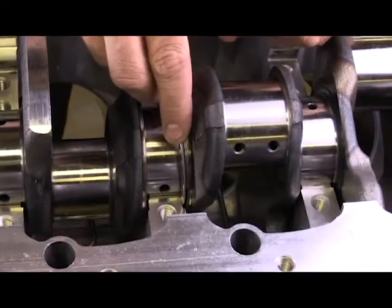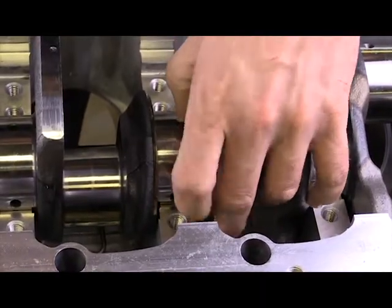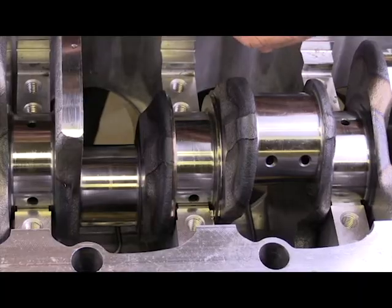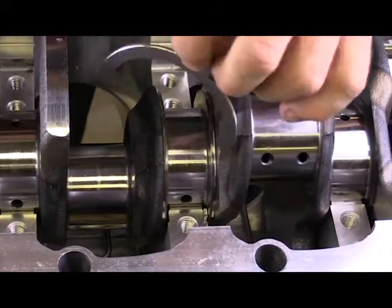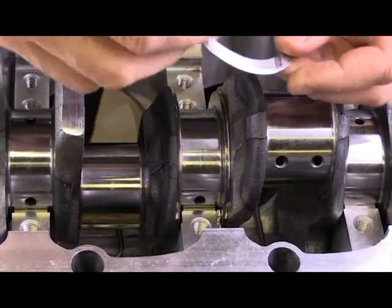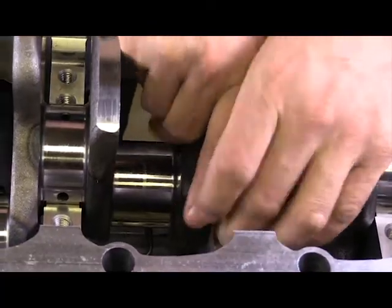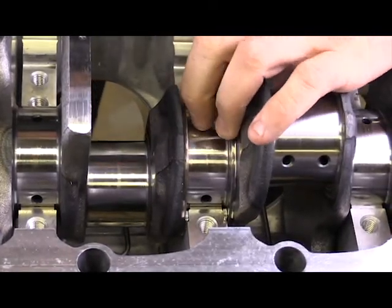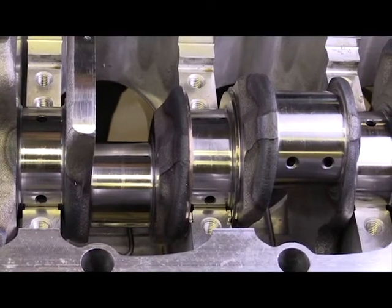This particular bearing just slides right down inside here, and we have one on each side. The main bearing caps would also have one — this one belongs in the main bearing cap and slides in just like this, sitting right there with the main bearing cap. Once both thrust washers are installed, that should prevent excessive crankshaft movement during clutch application and engine acceleration.